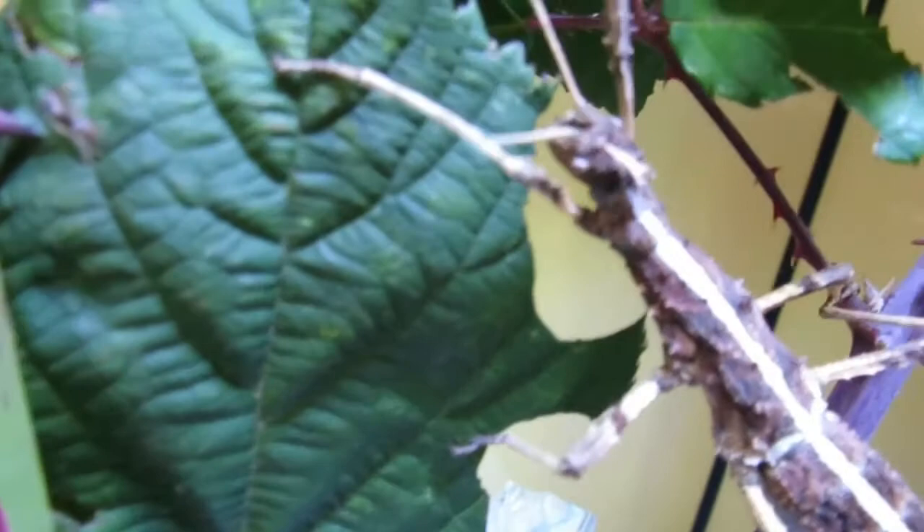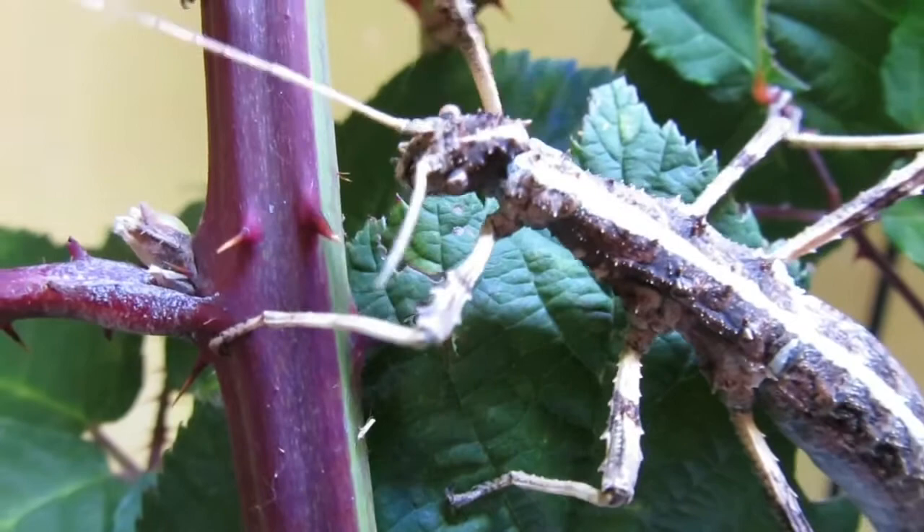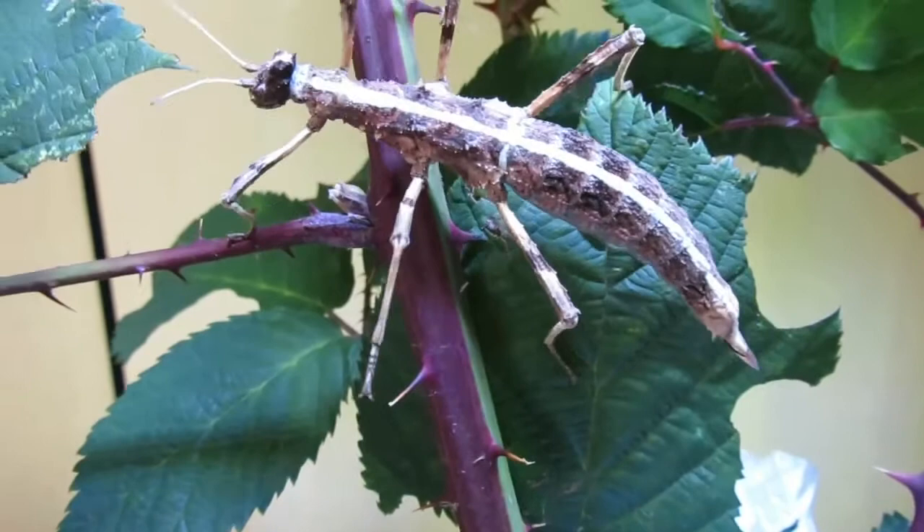Let's start off this video with the food plants. Sungaea inexpectata is a species of stick insect that will usually eat things like bramble, hawthorn, chestnut, and also raspberry and English ivy.